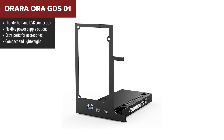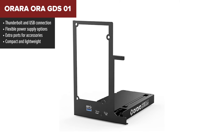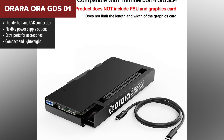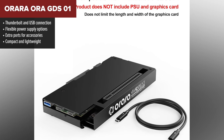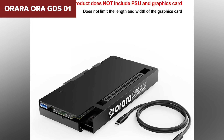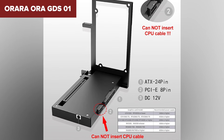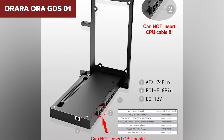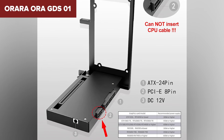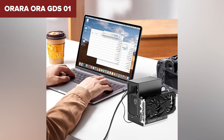Taking the third spot in our ranking is the Aura GDS-01. This one instantly stands out because of how much more flexible it is in terms of connection. Instead of relying on Oculink, it works over the ports that most modern laptops already have, which instantly makes it a stronger everyday choice. It's small, light and surprisingly capable, offering a handful of useful extra ports so you can plug in accessories without needing extra adapters. It can charge your laptop as well, which many people will appreciate.